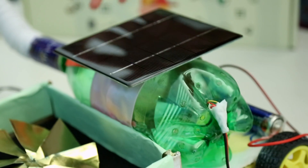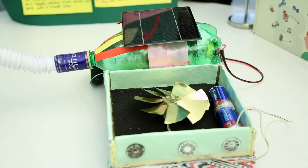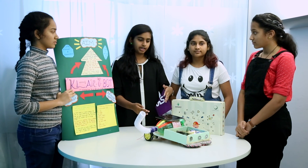The board is made out of a piece of wood, and the push wiper is made out of two CDs and a piece of cloth. We have used Arduino for the programming aspect and solar panels for powering up our project.